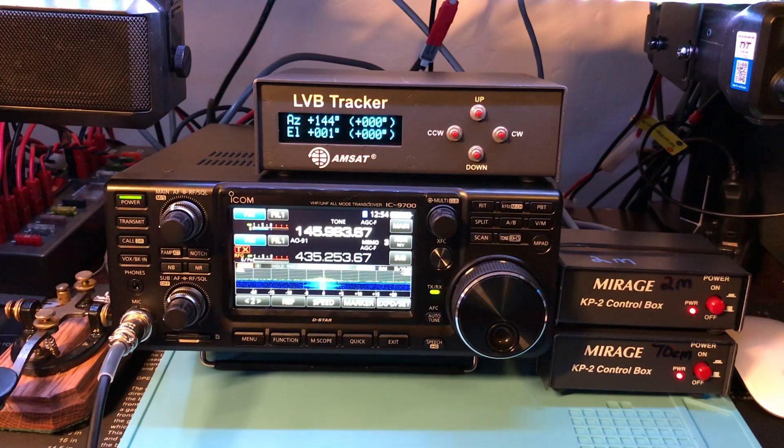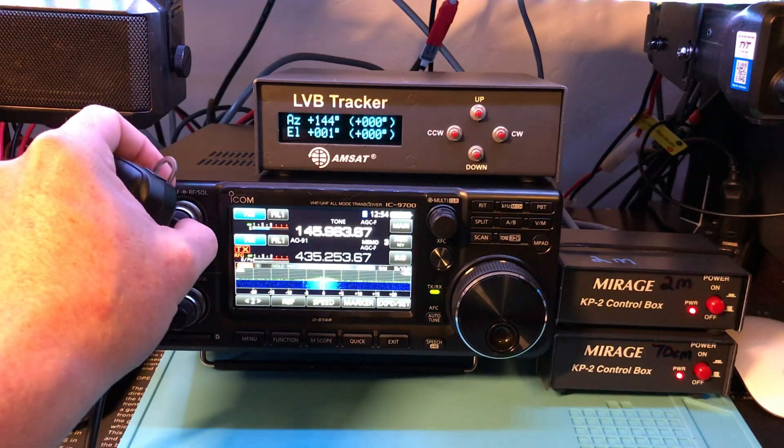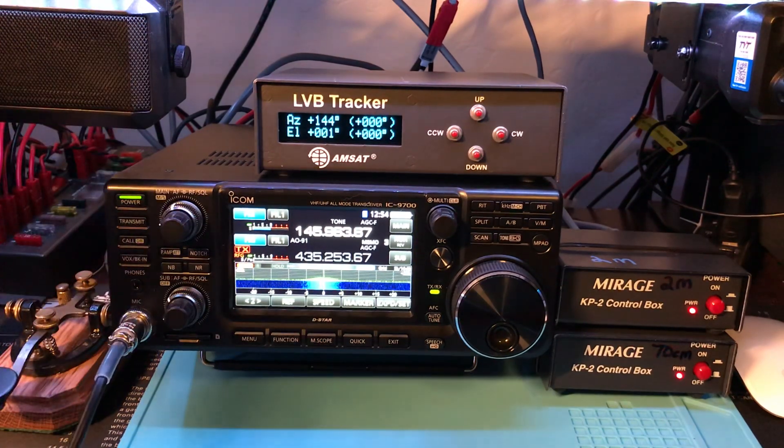I do have a little bit of RFI — I guess power line noise with the high winds outside — so we'll see how it does with that. I don't have any of my SAT software set up to run with this yet either, so I'm just going to have to manually spin this around.